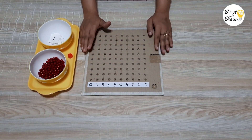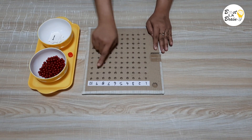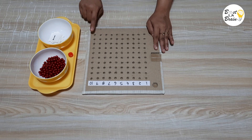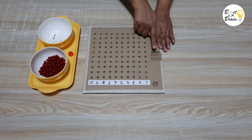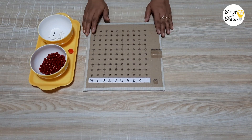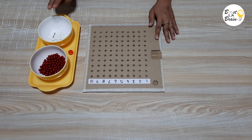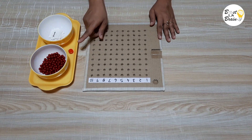Multiplication bead board is used for practicing multiplication tables 1 to 10. It consists of a square panel with 100 holes in a row of 10, arranged in a square. At the left side of the board is a slot for the number card and a slot for the token. This board also includes a set of small cards with numbers 1 to 10, 100 beads and 1 token.